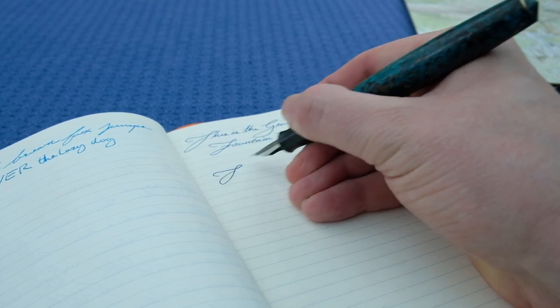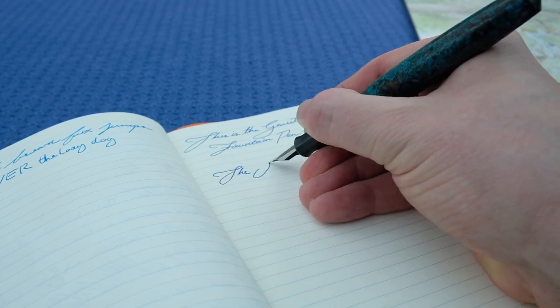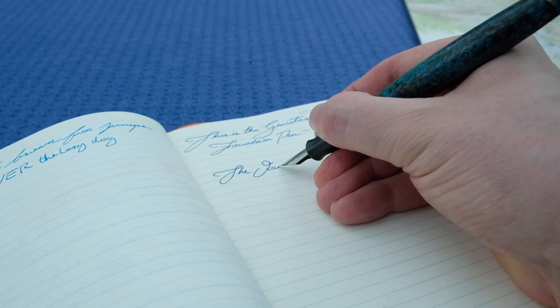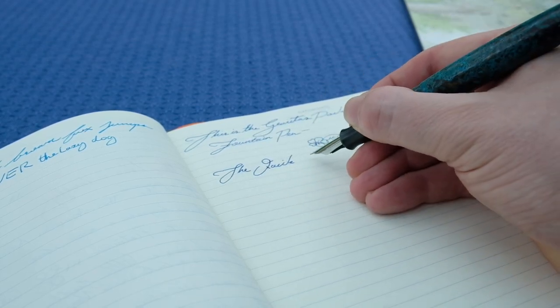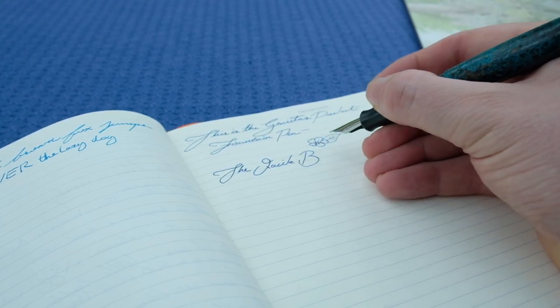If you take anything out of today's pen perspective, I really just want you to remember that you should never give up on your hopes and dreams, because you are making progress day by day.